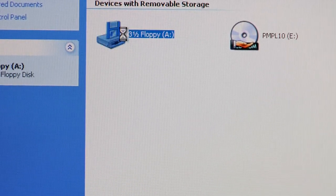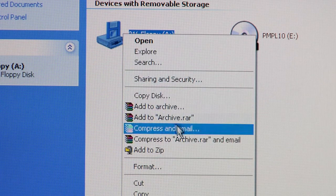You'll go to the floppy disk drive icon, right-click, and go down and select Format in the list.